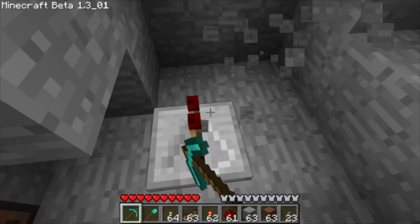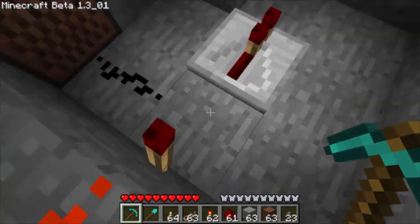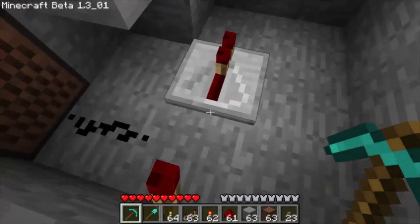Now we can place our repeater down. Make sure the back end of it is touching the torch, so the power will go that way.